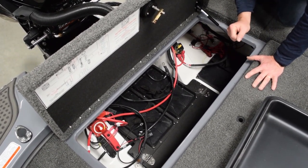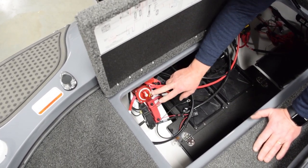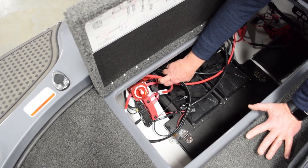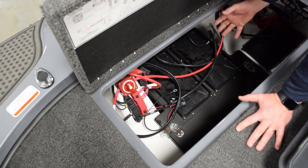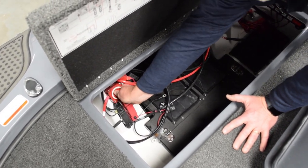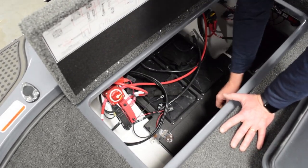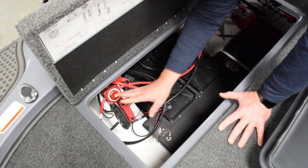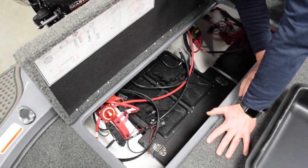Another great standard feature is the emergency jump start switch. We've all carried jumper cables in our boats for years. If you ever run your crank battery down and need to jump from one of the deep cycles to get your engine started, with this system all you do is flip the lever to jump — it does it automatically. You start your engine, flip it back to the on position, and away you go. It's also convenient when you get home: flip it off and it kills all the power to the boat.